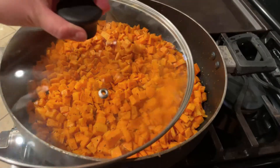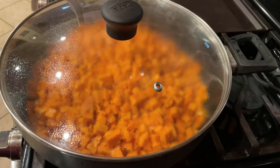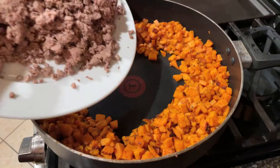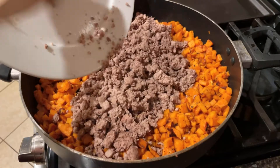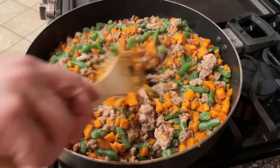We're going to cover it with a tapadera and stir it whenever needed. Add your ground turkey to the sweet potatoes once they're done, and also add some green beans.